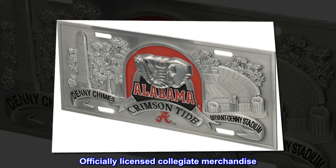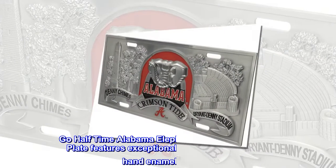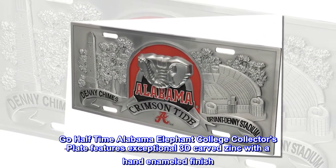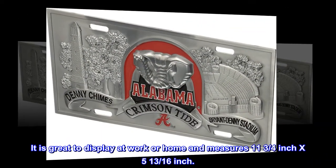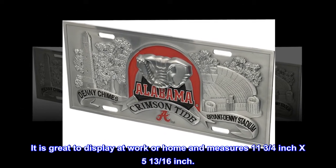Officially Licensed Collegiate Merchandise. Durable Zinc Go Halftime Alabama Elephant College Collector's Plate features exceptional 3D carved zinc with a hand-enameled finish. It is great to display at work or home and measures 11 3/4 inch by 5 13/16th inch.